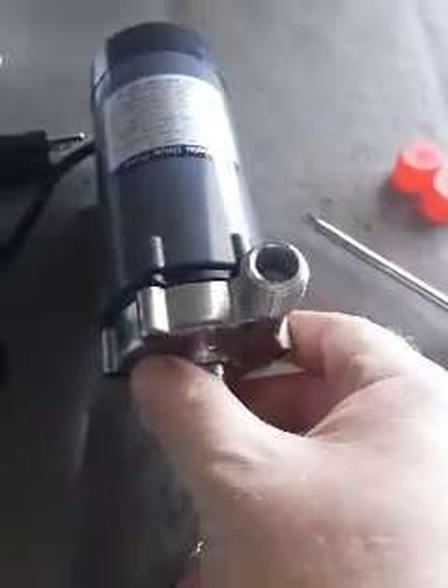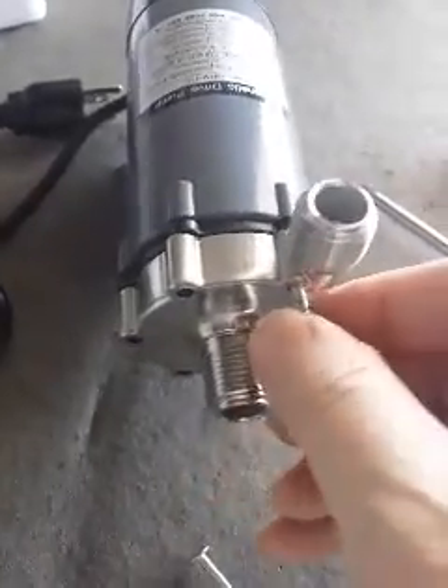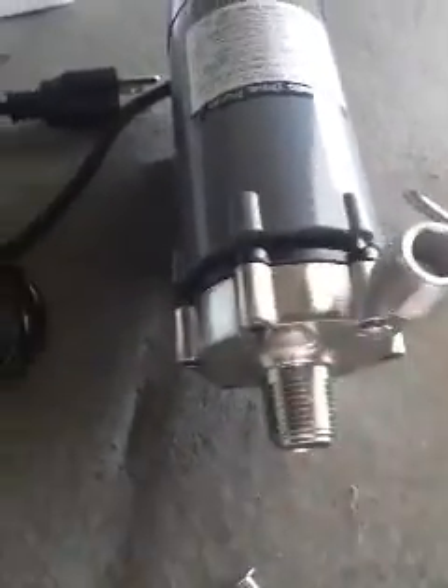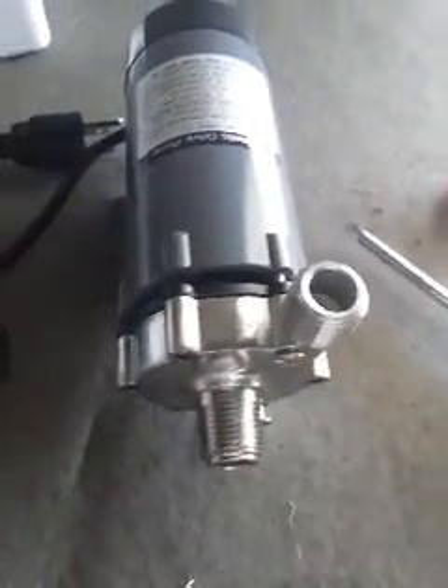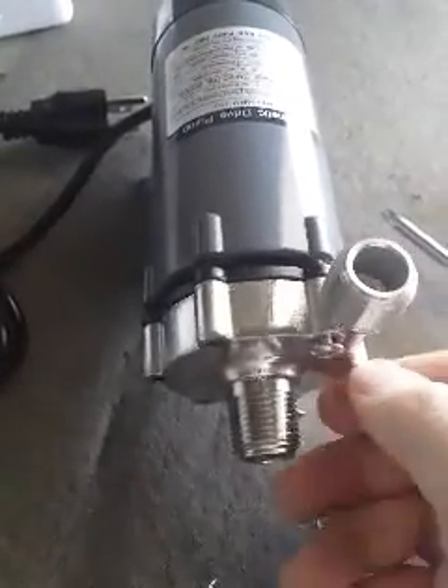Get everything lined up straight like that, then get one of your screws started. Generally I will get all the screws lined up and started, and then tighten them down equally. And that's it.